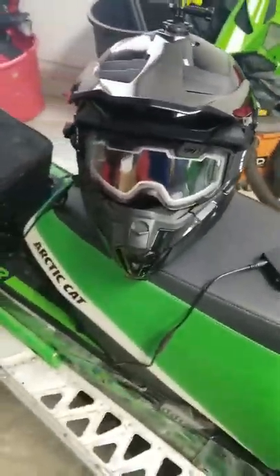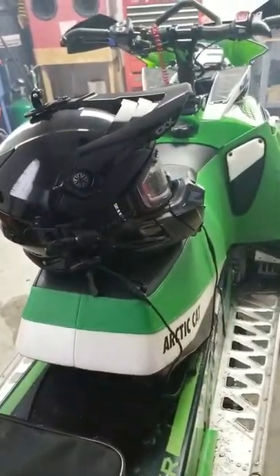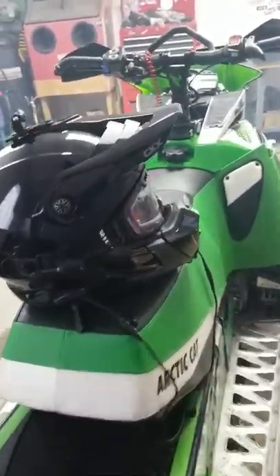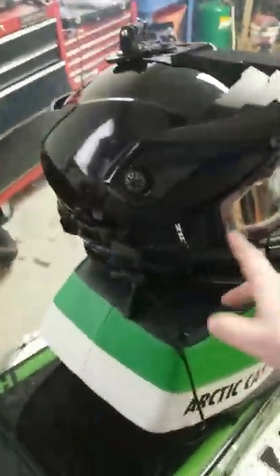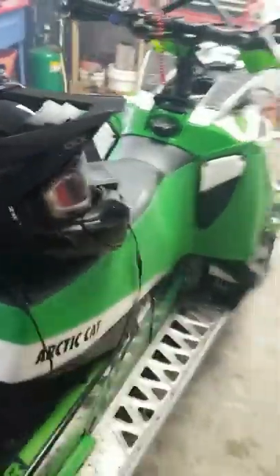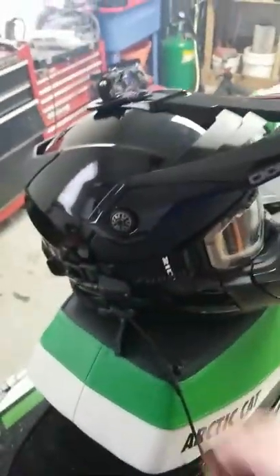Hey, what's up guys? Just want to make a quick video on the CKX Titan. I've had some issues this season alone. The dealer that I got it from, CKX, and Kimpex took care of me. I went online and made a bunch of comments that I feel kind of bad about — I've since gone on and made a lot of positive comments about the helmet — but when you pay a lot of money, you get frustrated when stuff doesn't work right.